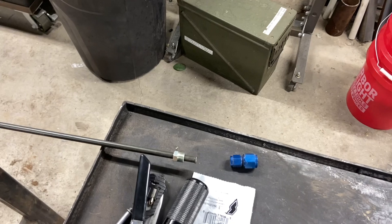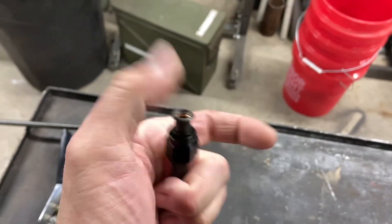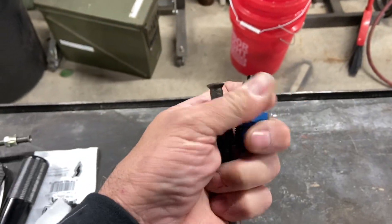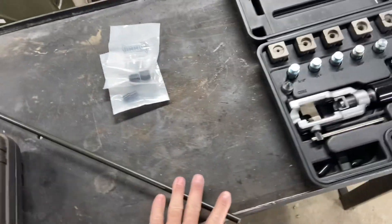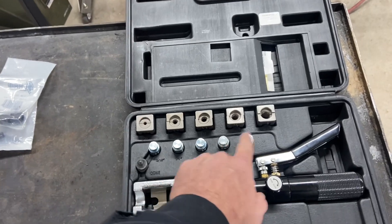What we're going to cover in this video is how to take a hard line and flare it for an AN fitting, so you can bolt onto one of these. So you ever wonder what the difference is between a standard flare for a hard line and a flare for an AN fitting?